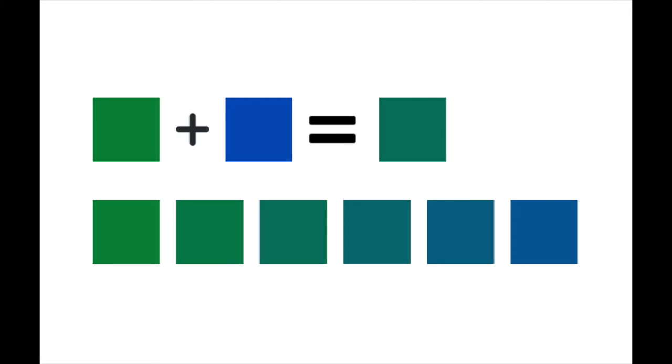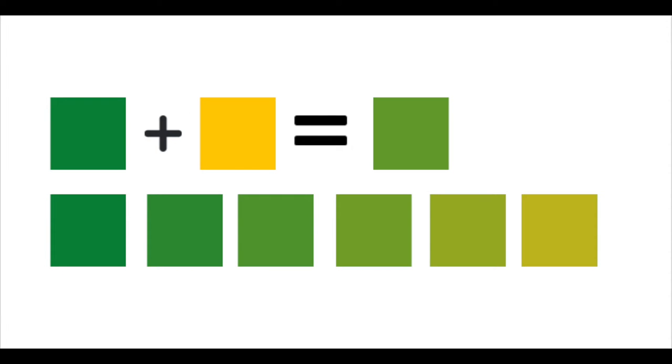Today's video is about a question I got following a colour analysis I did a couple of weeks ago. In that video I mentioned that orange is a colour that is only warm. If you know a little bit about colour, if you study art or anything like that, or you're into colour analysis, you'll know that colours can be made cool or warm by adding blue to make them cool or yellow to make them warm. So why can't we do the same with orange?